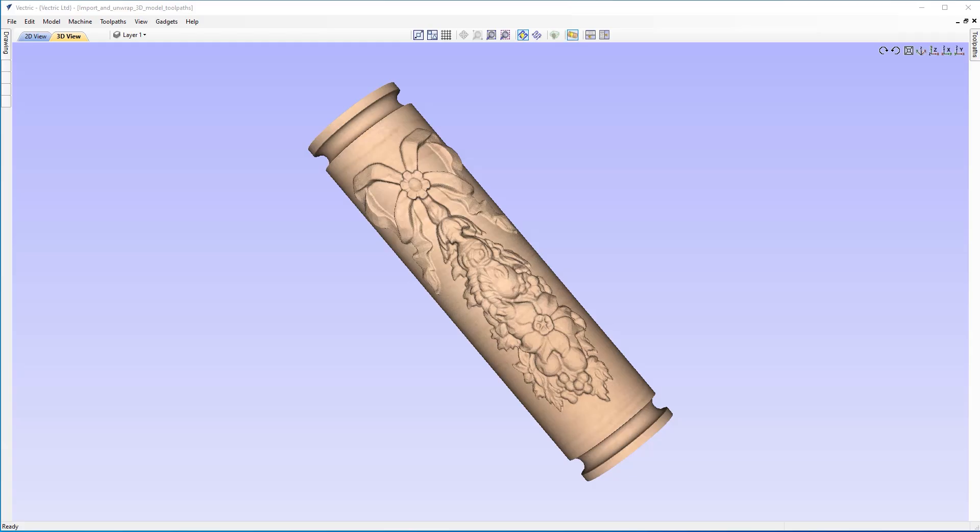In this tutorial, we're going to show you how to import a flat relief model and unwrap it onto a column. We'll walk you through the process of importing the flat 3D model into a rotary session, and then we'll show you how to toolpath it so that you can create the part that you see here.